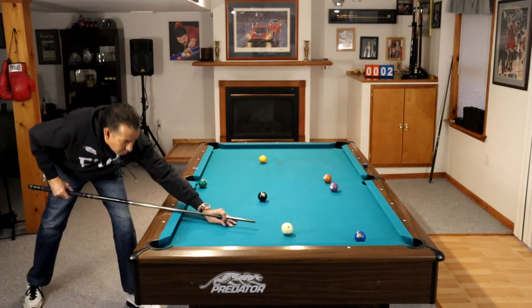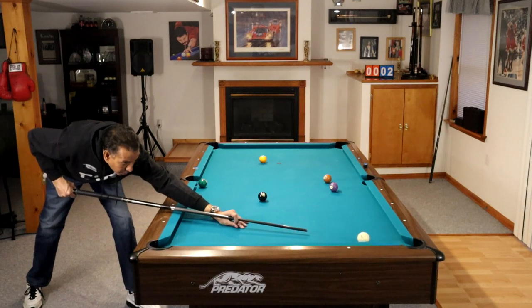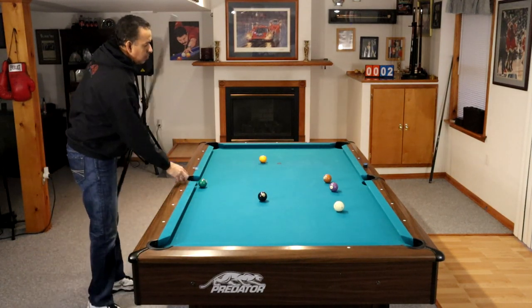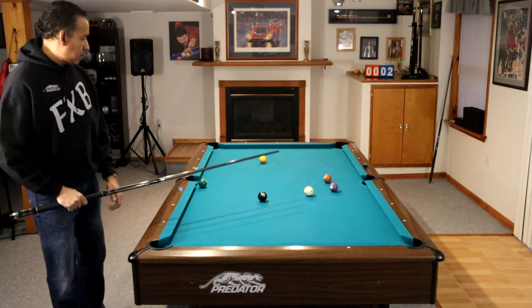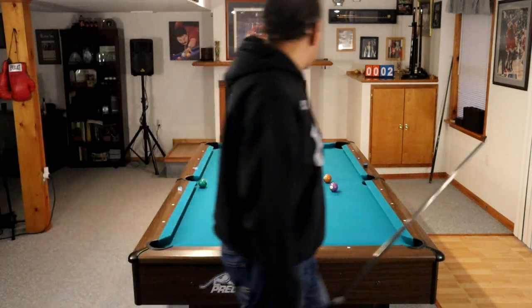Number six: side pocket shots are usually the best balls to get position on the 8-ball. In most racks of 8-ball, the 8-ball is going to be sitting in the general area where it is on this table.